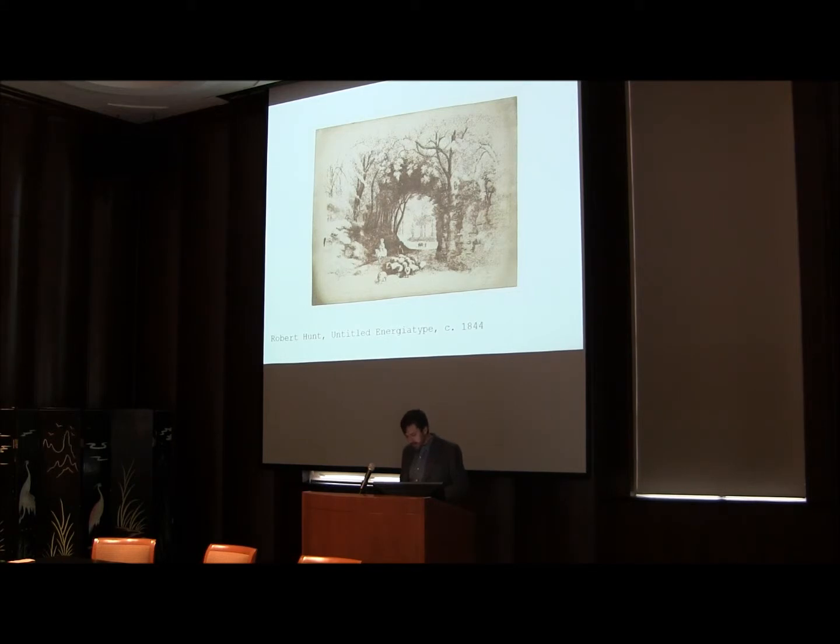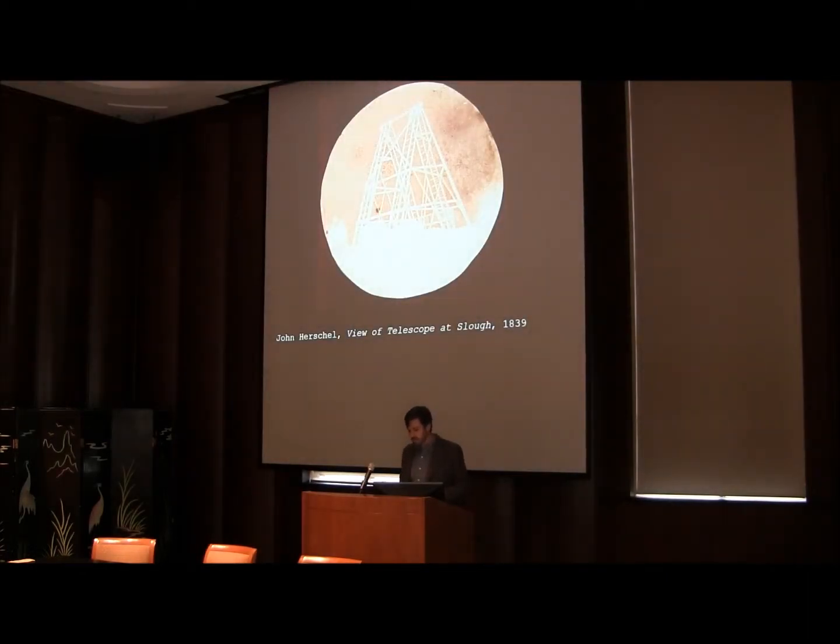Rather than mere coincidence, I understand the intersection of these three major historical episodes to be intimately connected to the radically new understanding of light as a waveform that began to take hold in the early 19th century. It was the wave theory of light — or what contemporaries called the undulatory theory — which served as the precursor to the groundbreaking accounts of thermodynamics and electromagnetism of the 1850s and 1860s that now provide the conceptual bedrock for our present-day understanding of the world's complex network of energy.